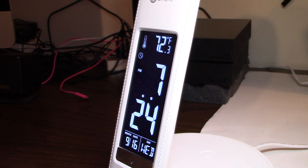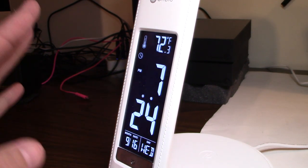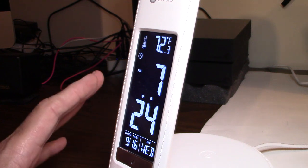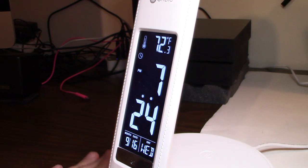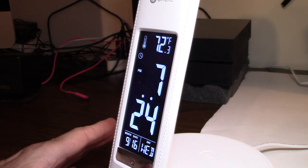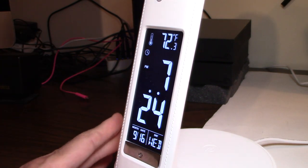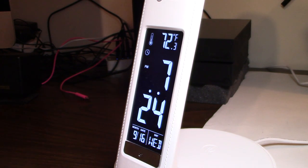Thanks for tuning in for another episode of your review channel. I've been getting a lot of questions about the Outlight. I've tried to address them as best I can through the messages, but it's getting complicated.